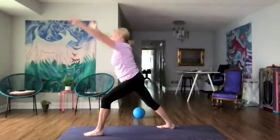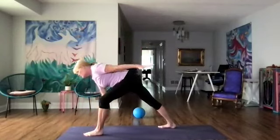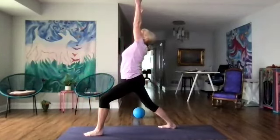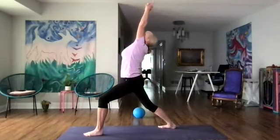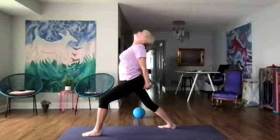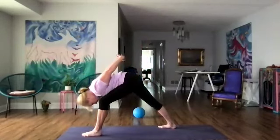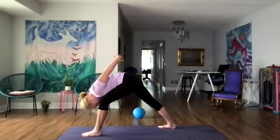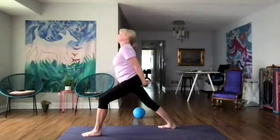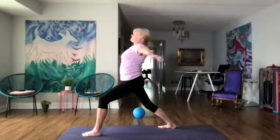Both arms up with our palms together — take a couple of breaths here and lengthen. Now we're going to clasp our hands behind us and come into humble warrior and feel that forward fold. Release the head — three breaths. Now we're going to come up in our back bend. Reach the arms up, warrior one.